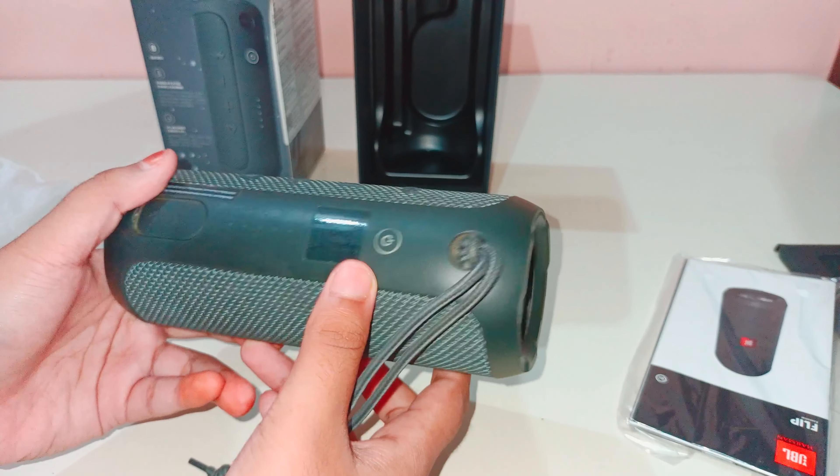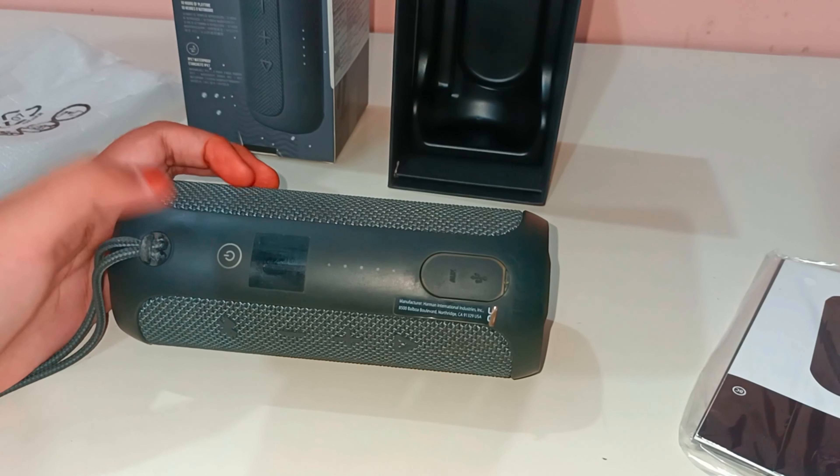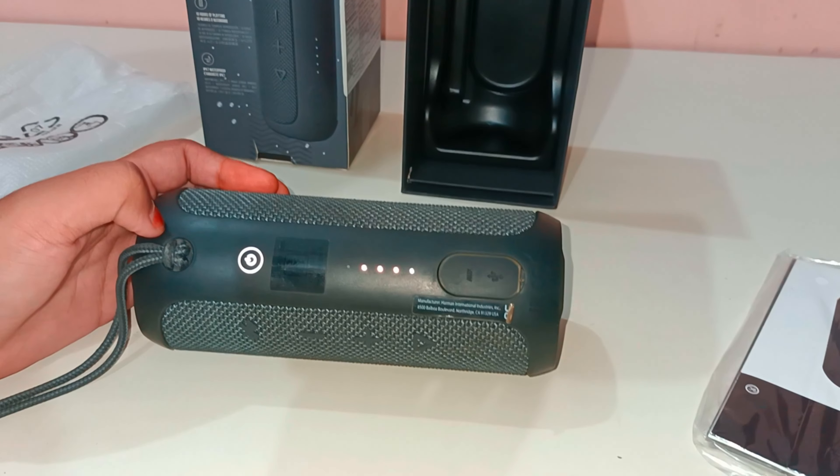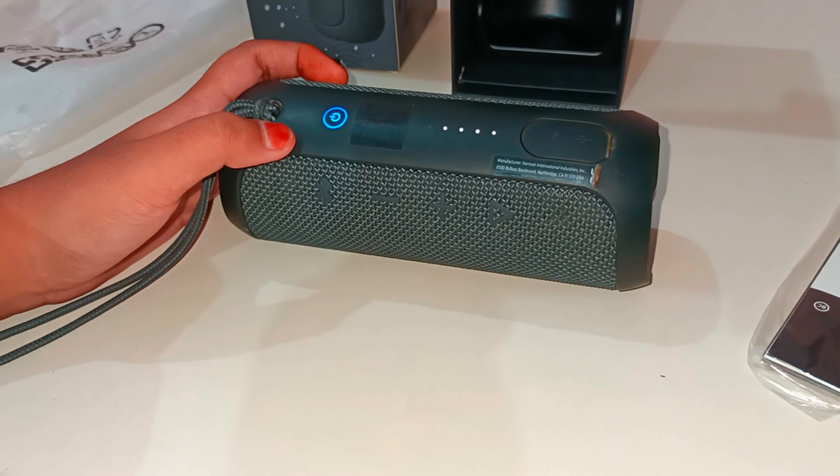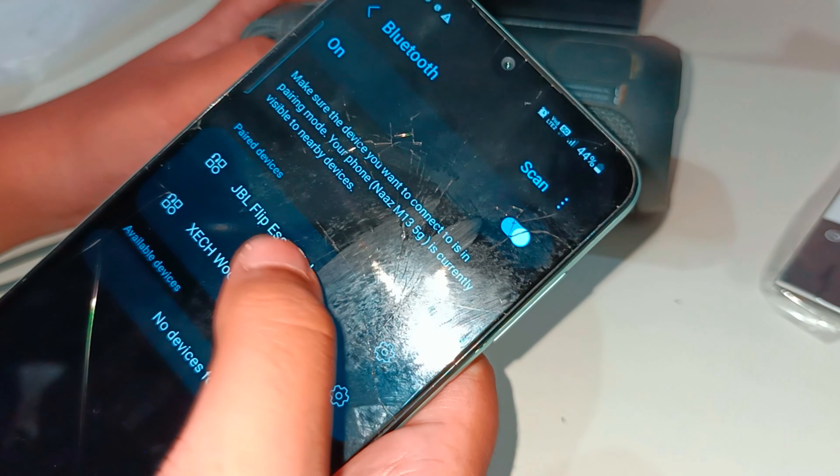Here is a power button, here you can get it charged. This port is quite hard to open - you should open from here. Here are lights. The body is plastic but it's good quality plastic. On the side there is JBL branding. It has some dust resistance, and here you can hang it with a strap.